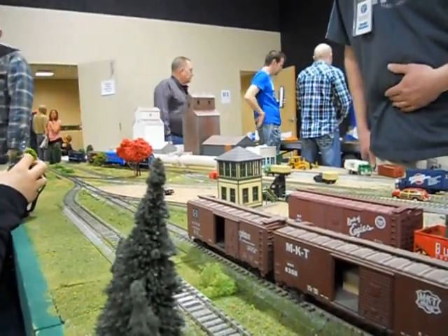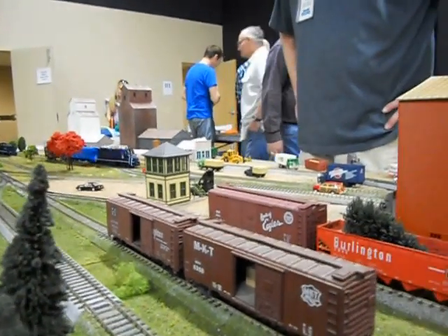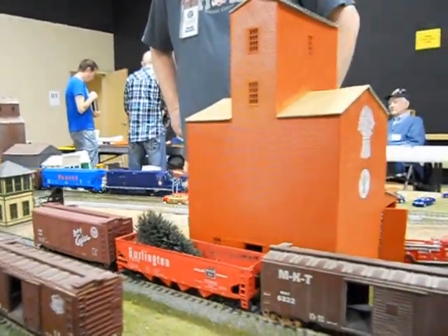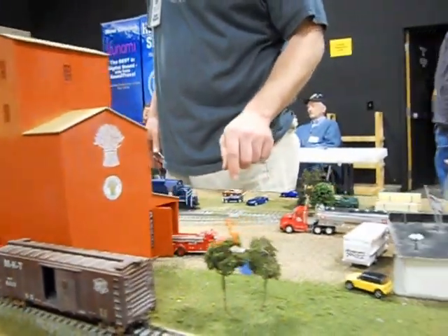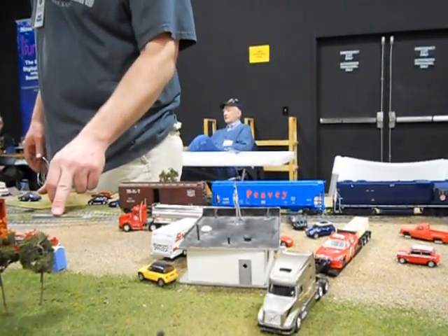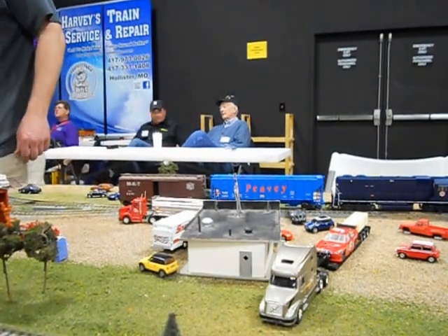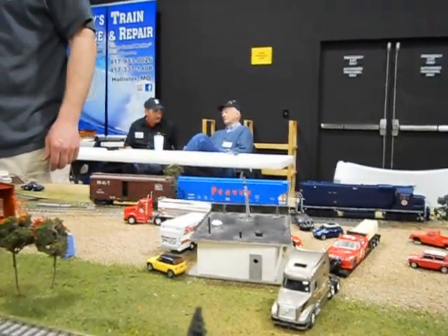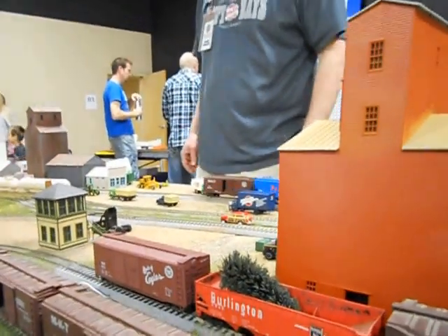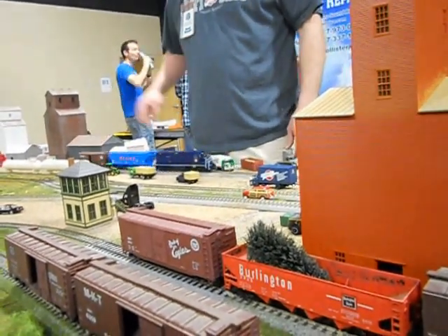We got ourselves a future engineer here. That's what he's hoping. We're going to pull up and we're going to stop, in the chain right here. There we go. Now we're going to back up. We're going to bring those two cars back over here. We're going to stop right over here.